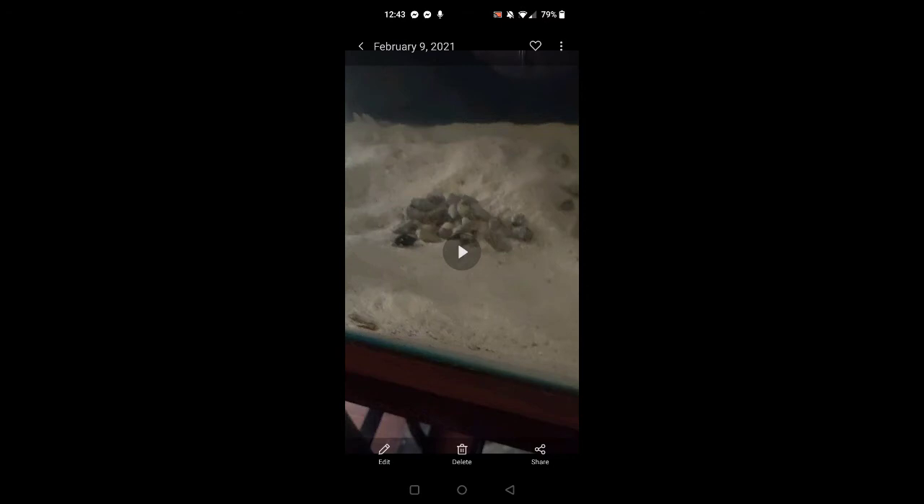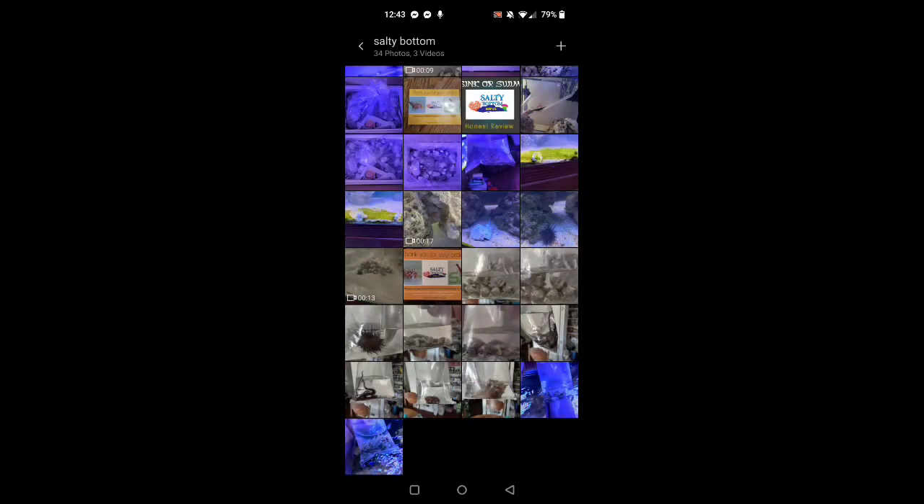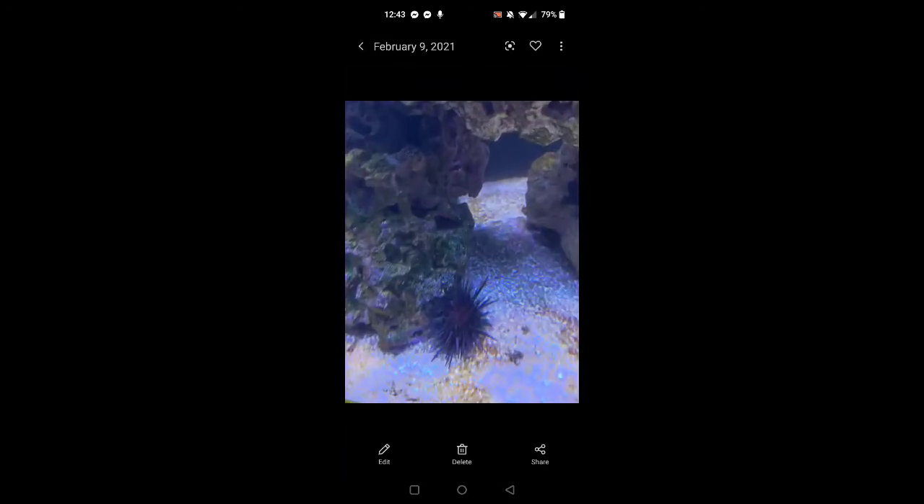Now here's a video — I believe this is the hermit crabs. I kind of just put them down in a little pile on the sand bed and you can see them all moving, you can see the activity. It's ridiculous — there are so many, and I don't think there was a single one that wasn't alive. Really good shape.